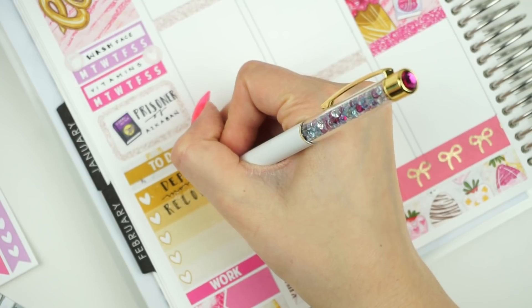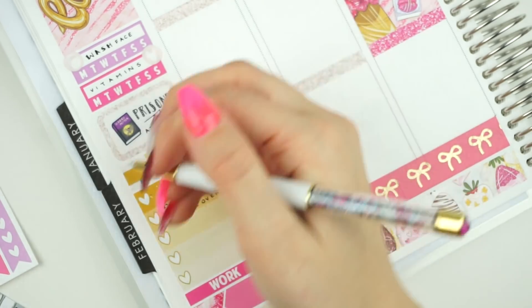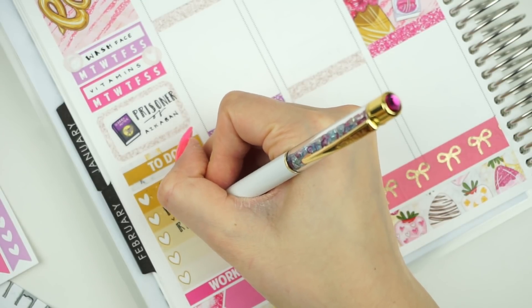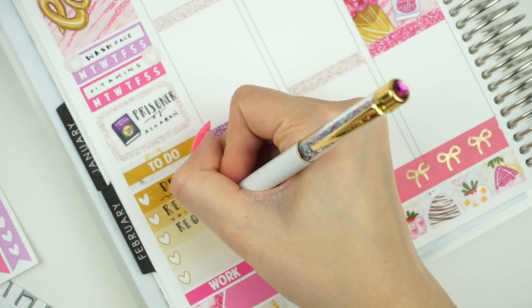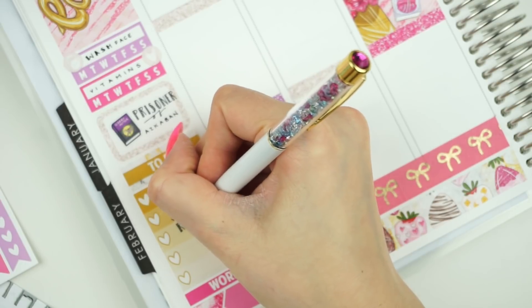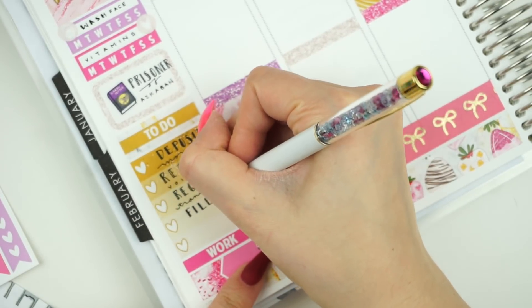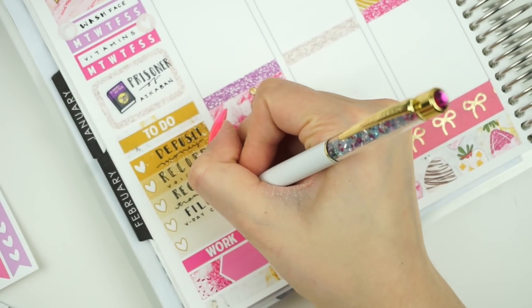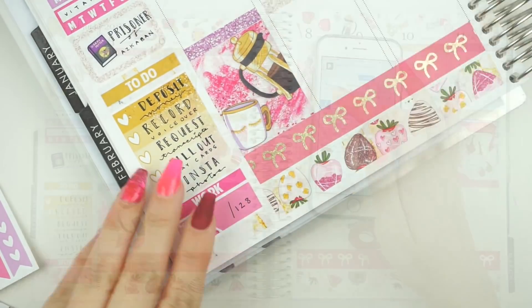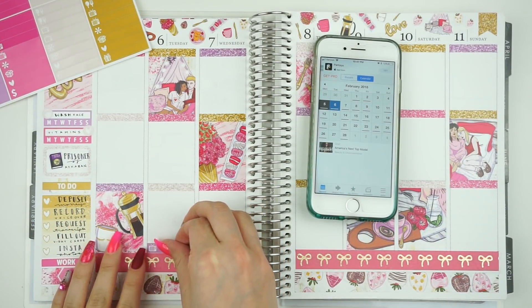So I'm going ahead and just filling out the habit trackers, my half box, and my to-dos along with my little work fraction. I saw a comment that said someone was wondering about my little work fraction and I thought that was really cute. After filling out my sidebar, I'm going ahead and placing down all my TV little things.